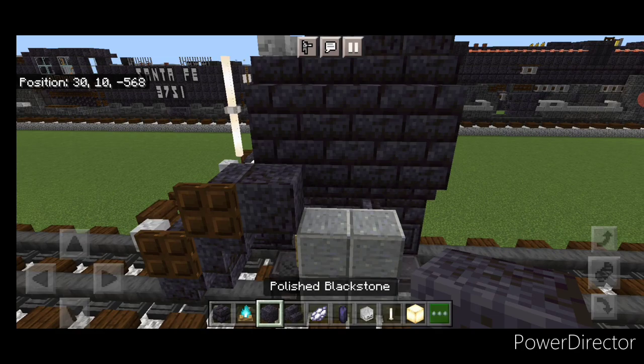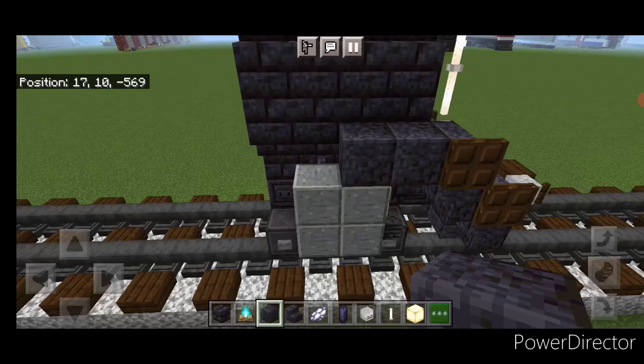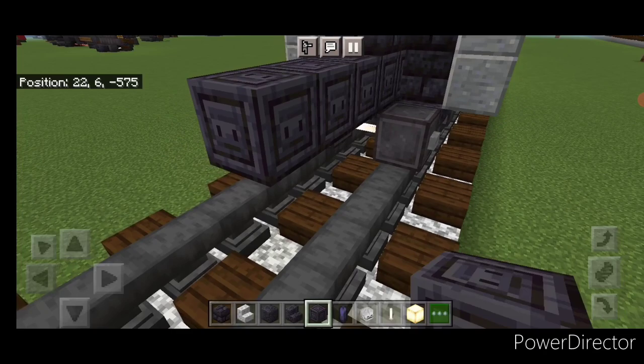Behind this stair, put two polished blackstone blocks here and two on this side. Take out chiseled polished blackstone on the second layer and do a line of 13 blocks coming back up the middle.